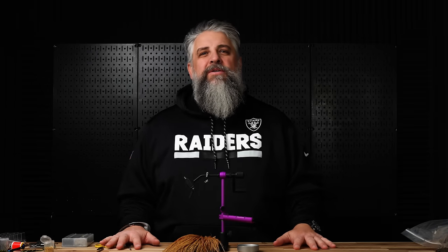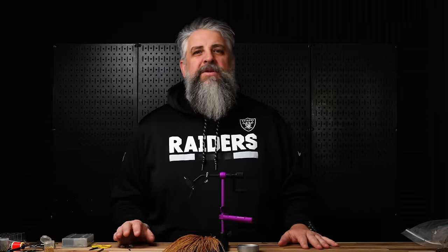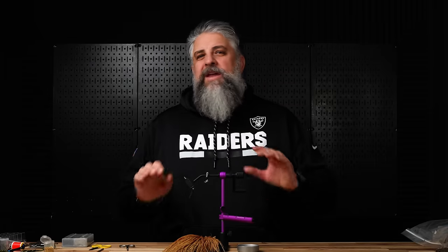Cheech here at Fly Fish Food with skill builder number seven. This week we're going to show you the proper way to do pinch wraps. Ice Dub is the bane of everybody's existence on the desk. We're going to show you how to get it nice and tight, and finally the battle of the elk hair caddis.